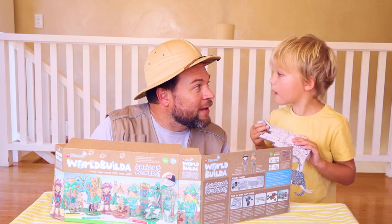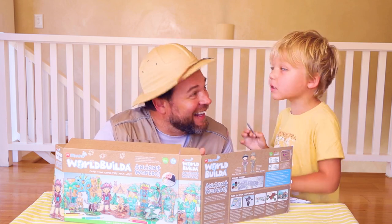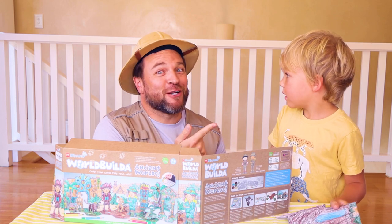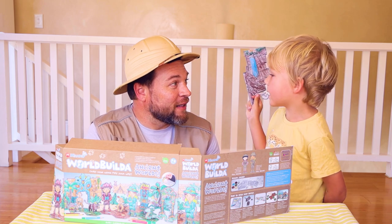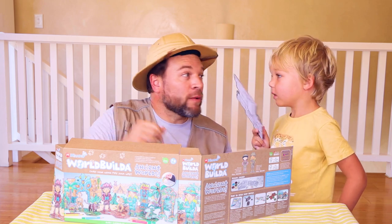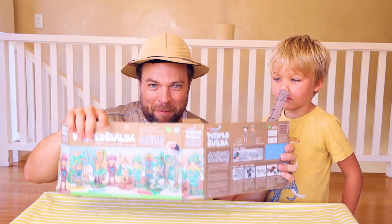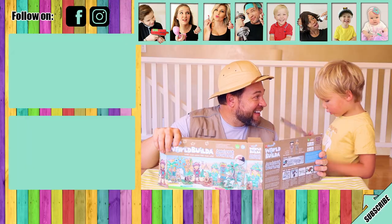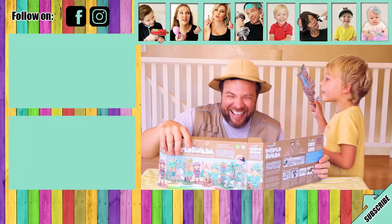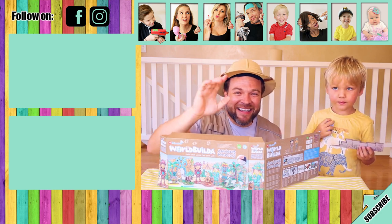Let's say goodbye to our friends! Bye friends! Wait — daddy, what about our merch? We can tell them we have merch! We don't have merch daddy. Every time — he watches way too much YouTube. On YouTube they have merch and you can go get some. I'll tell you what — get this merch, this merch is the best! Until next time friends, bye!